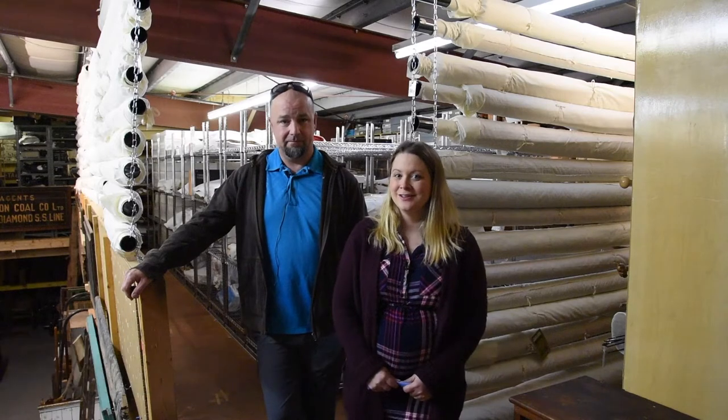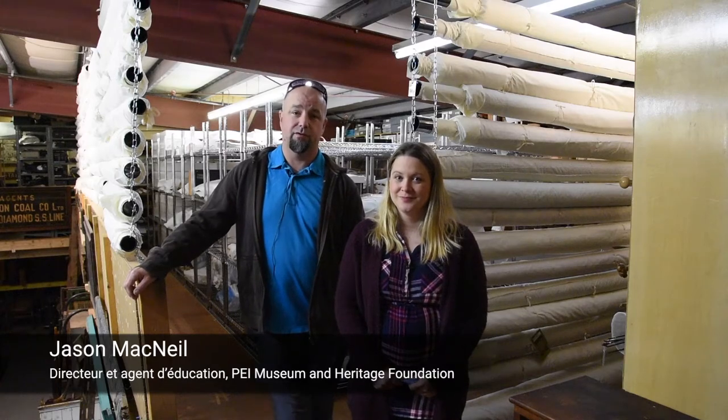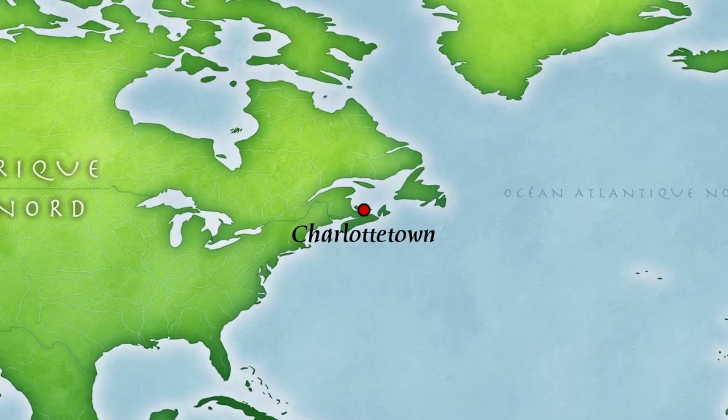Hi, I'm Leslie Kaisley. I'm the Registrar with the PEI Museum and Heritage Foundation. I'm Jason McNeil and I am the Site Director at Orwell Corner Historic Village and the Education Officer for the PEI Museum and Heritage Foundation. We took part in Reorg Atlantic.